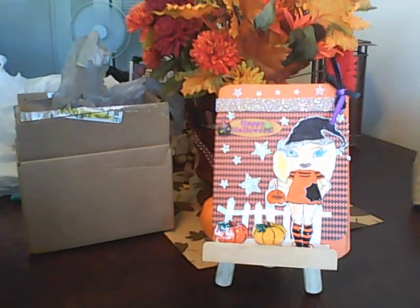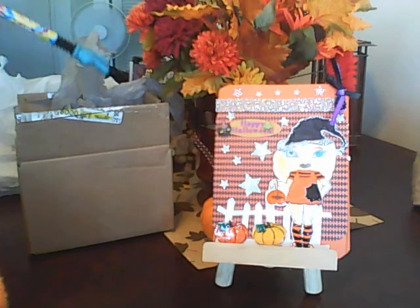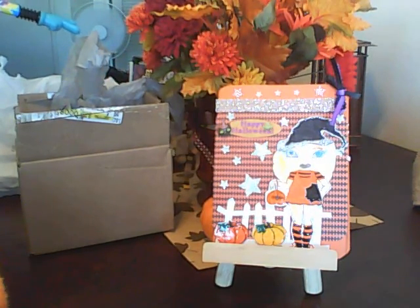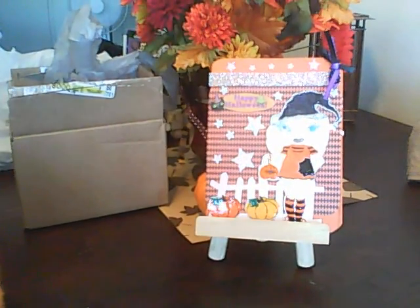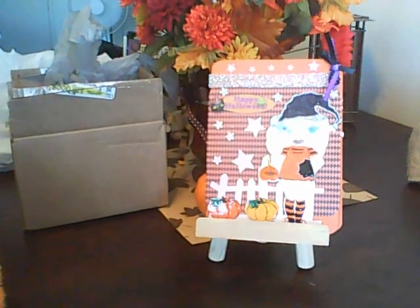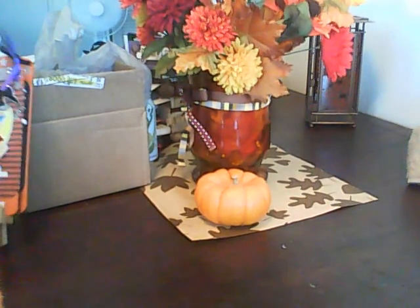I also wanted to share the centerpiece I made for my table. I got all the flowers and the leaves — some were from Dollar Tree and most of it was from Michaels, where they were having 60% off all their harvest stuff. The scarecrow on top I got from Michaels last year. I wanted to show you my centerpiece that I have for the table.